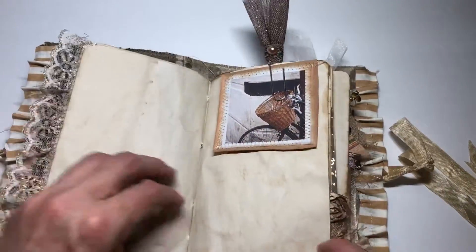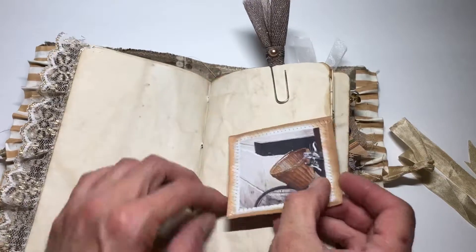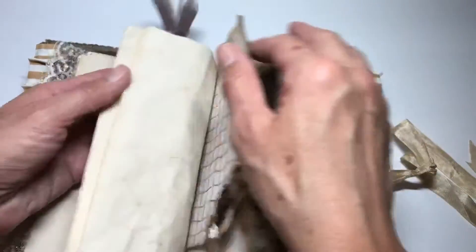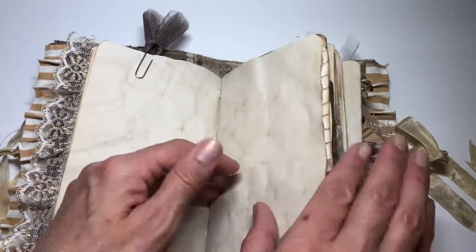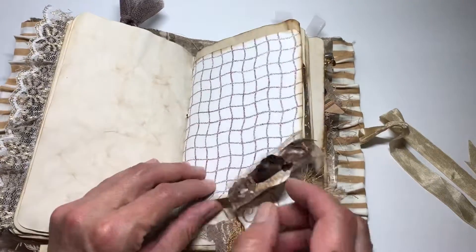Just a little bit of lace. And then again, this reminds me of riding your bike to a corner cafe and grabbing a cup of coffee. And then this is just an embellished paper clip — I just did it with the tool, and I thought that was pretty, but the other ones are the sideways ones. And then just a little bit of trim with the roses down here.